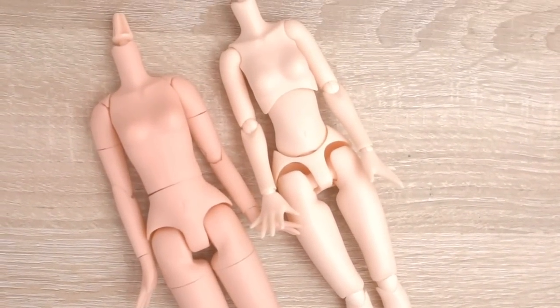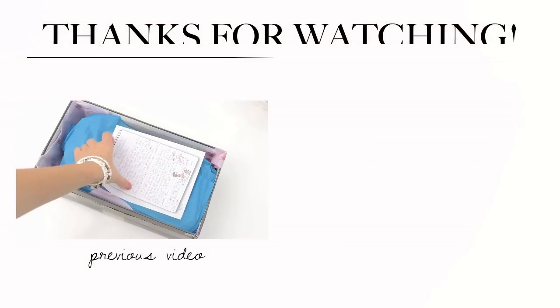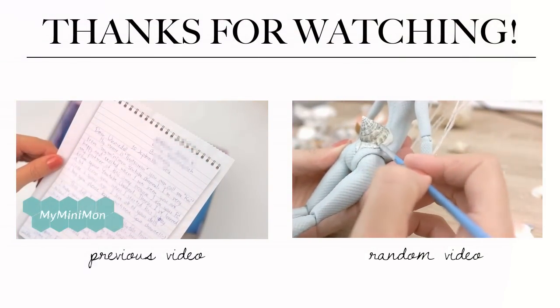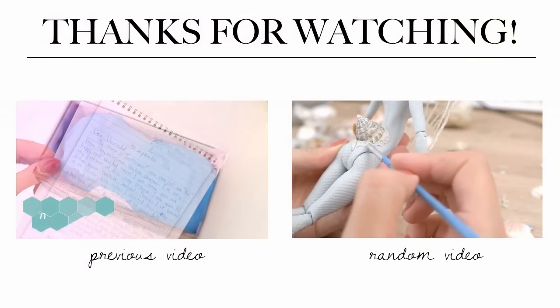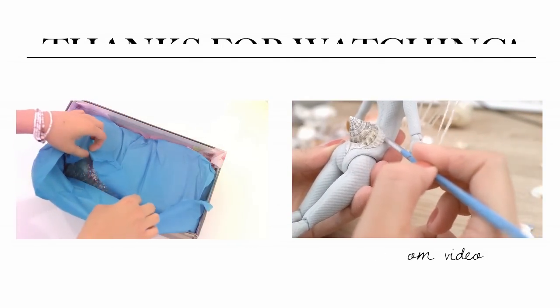Do you have any doll with an A-Zone body? Thank you for watching, see you next time! Bye!